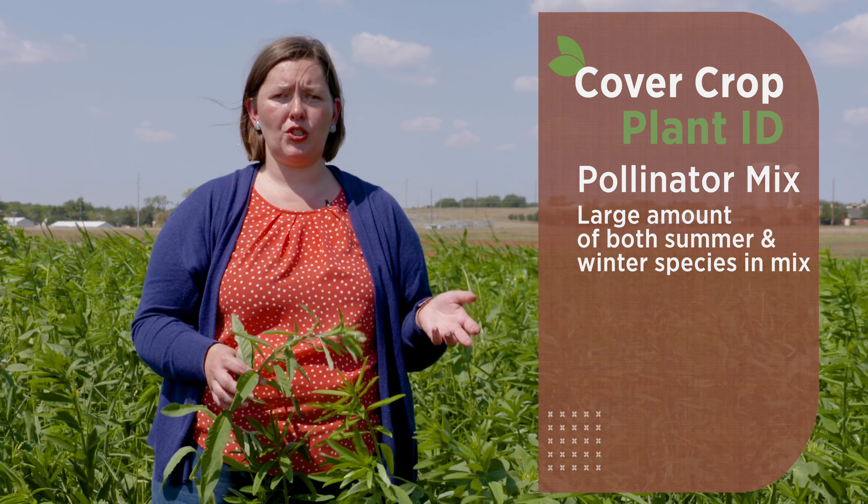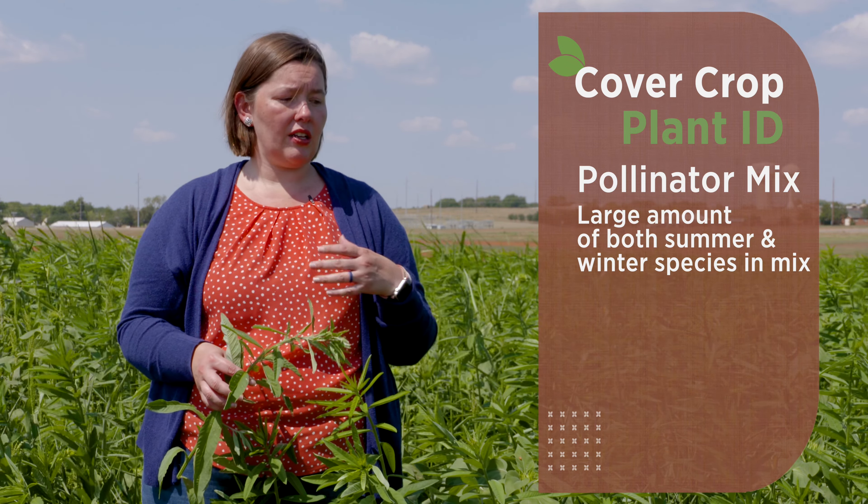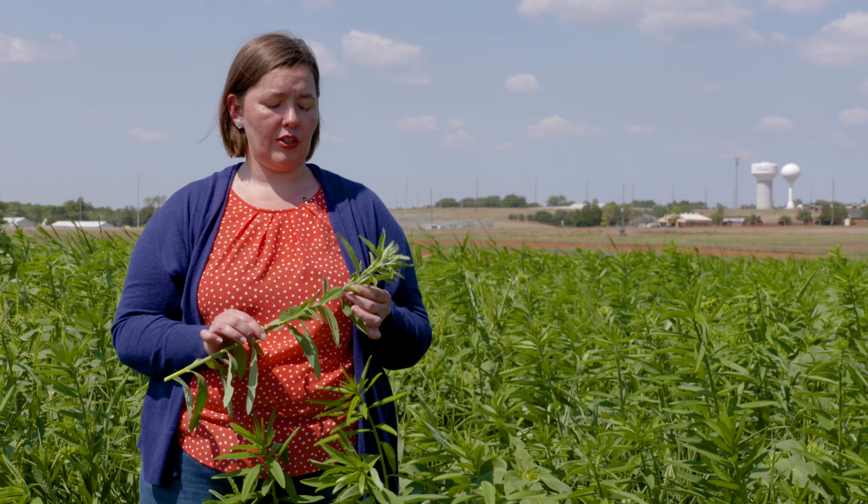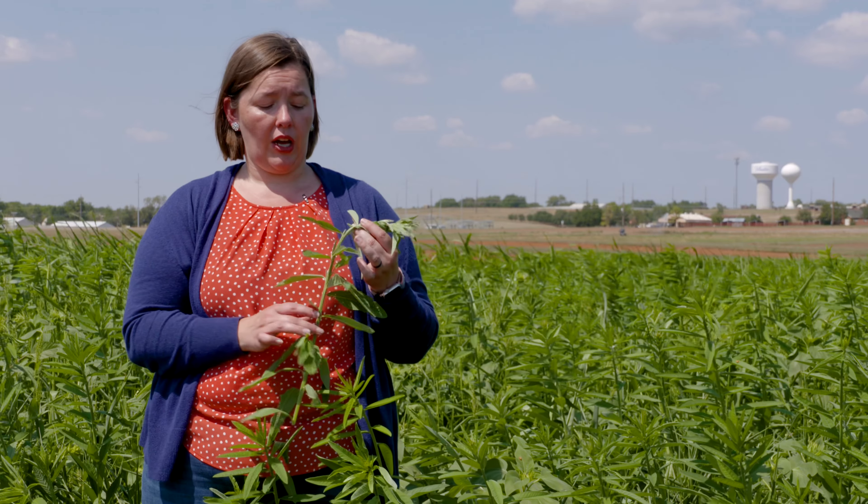Here we're in a pollinator mix which has over 30 different species. One thing with mixes that we have to be aware of is that a lot of the species being mixed are both summer and winter species. Currently we're in our summer months, and some of the species for our winter mixes are just not going to be present. So if you are planting high species mixes, just be aware that not every single species is going to be at its optimum growth point.